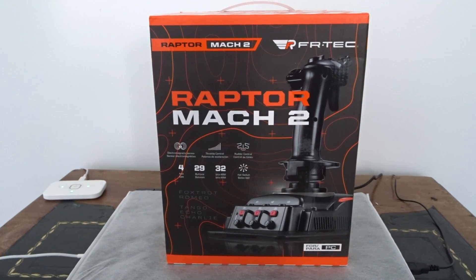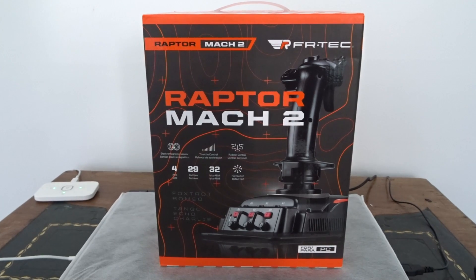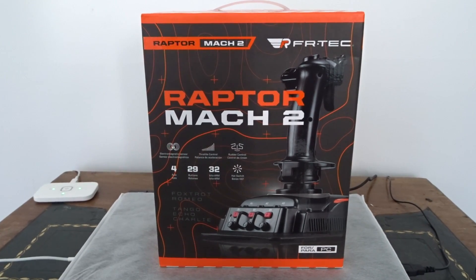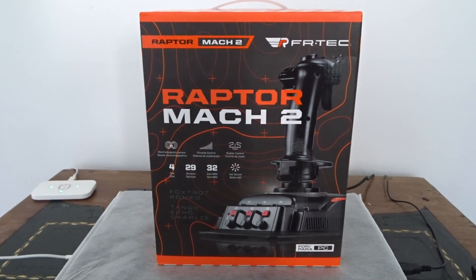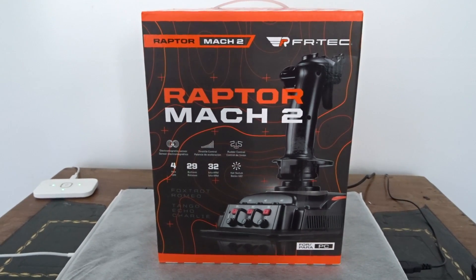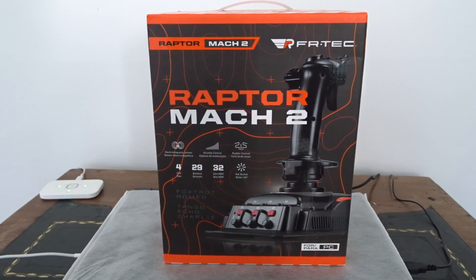Now, if you missed my review of the Raptor Mach 1, that was like a handle, throttle and stick — a whole test system. This is more like a built-in sort of flight stick with throttle. So it is kind of like a smaller, more compact HOTAS system.